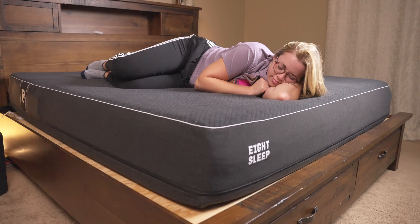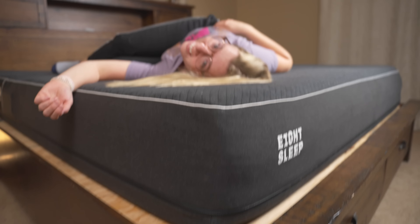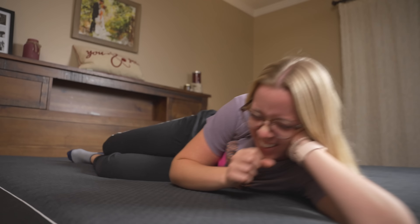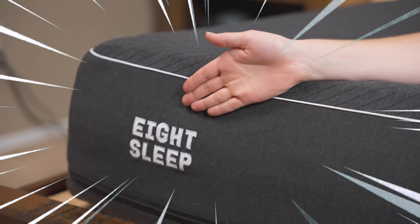I literally thought this was just a mattress that maybe had some cooling technology built into it. There are just so many things built into this app that make it an entire sleeping world rather than just a cooling bed. I've been taking advantage of features like meditative sounds to help you fall asleep. There are also nine and ten minute workouts in the app that you can do to wake you up in the morning.